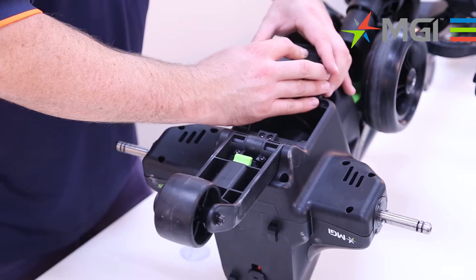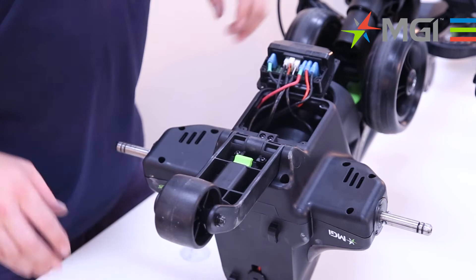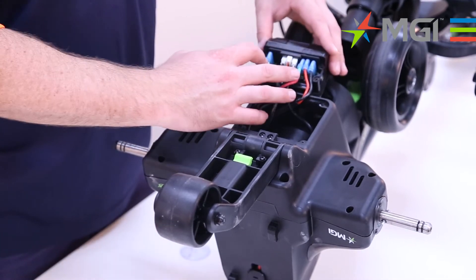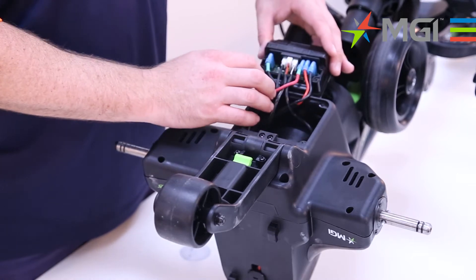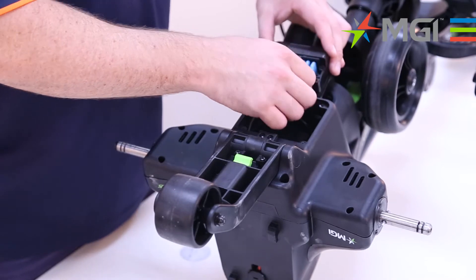You can now take the cover off. I like to keep those four screws with the cover so I know where they belong. You now have access to the motor controller and you have your motor connections, your battery connections, and also your stem cable and sensor.